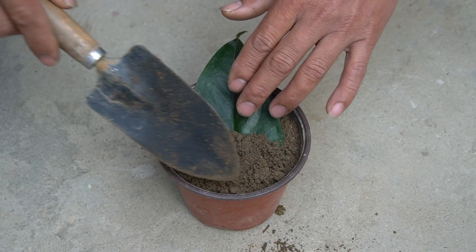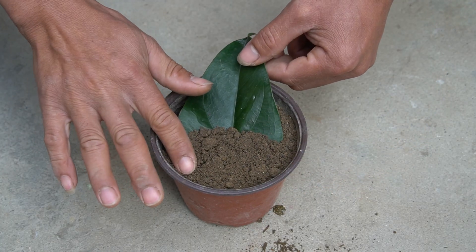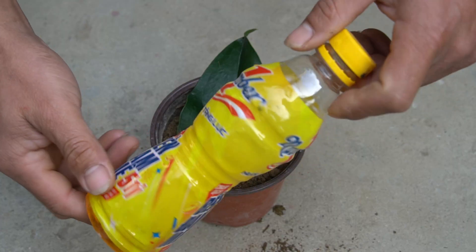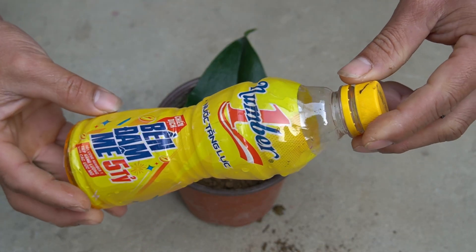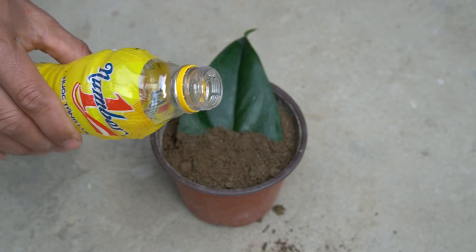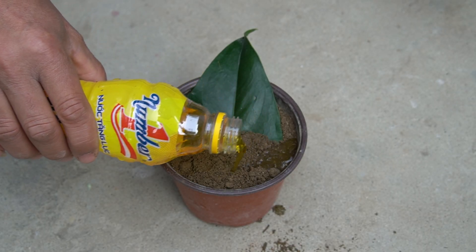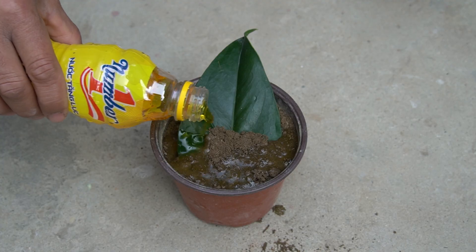I will take small pots to grow young plants. Fresh water helps stimulate root growth and enhances photosynthesis, so I will use this water to water the plants.